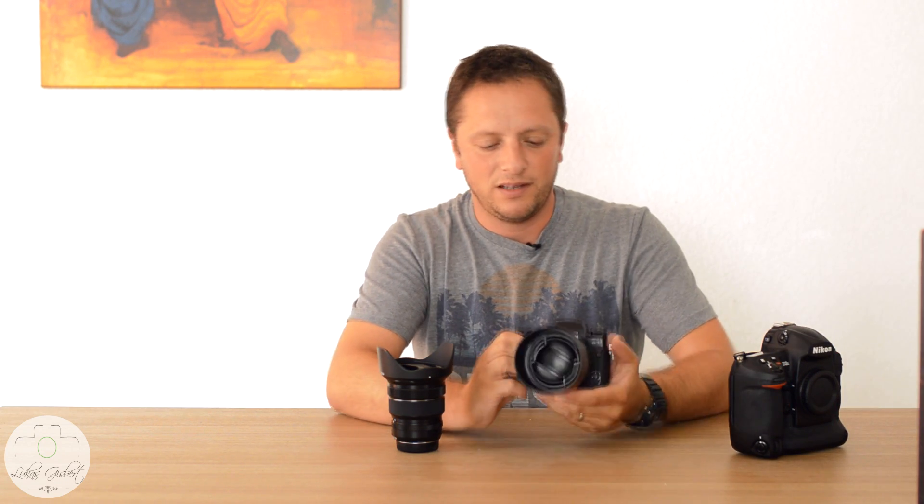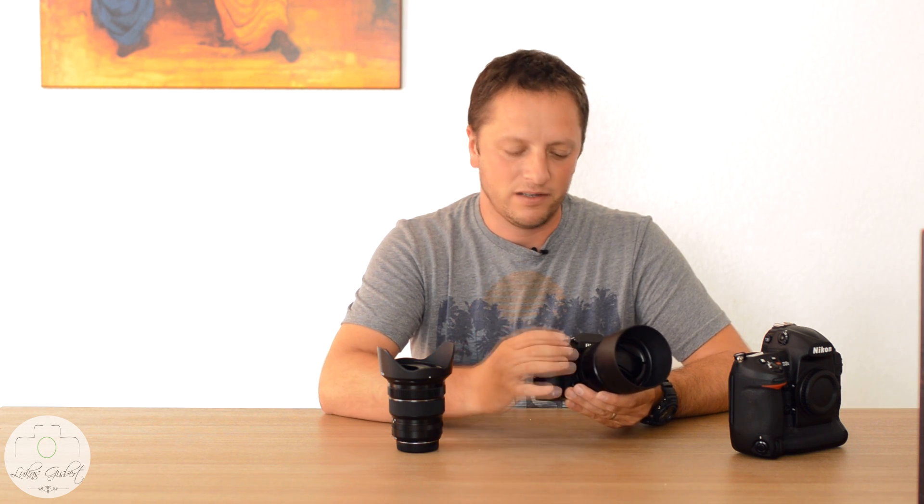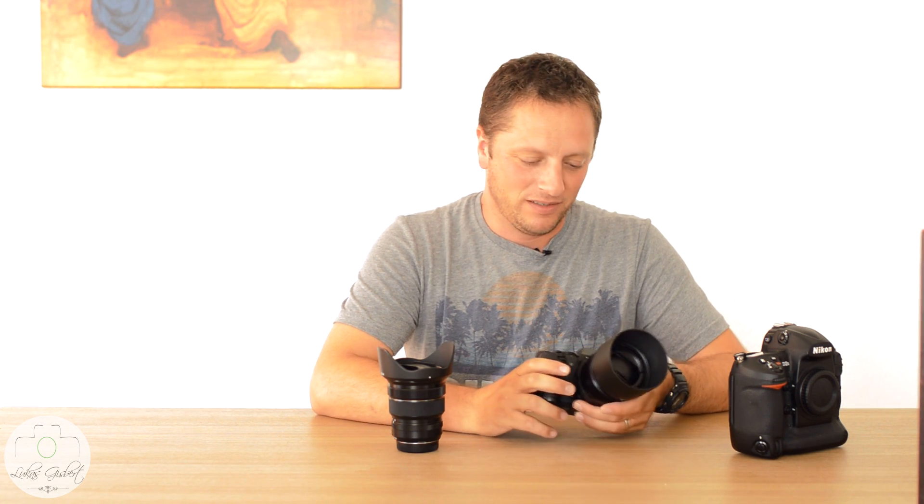When I start using the X-T1, things are a bit different. It's like using a camera with a bit of character, and it takes a bit more time. You have to be more patient — things are a little slower, we could say.